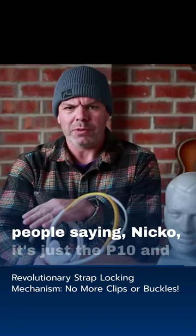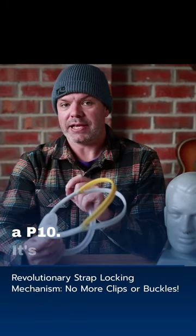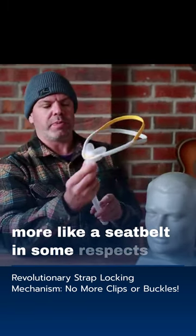I had a lot of comments from people saying, Nikko, it's just the P10. And today I want to show you why it's not just a P10. It's more like a seatbelt in some respects.